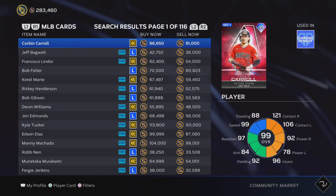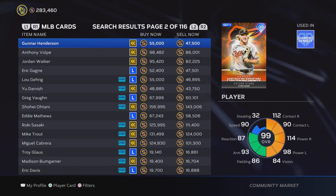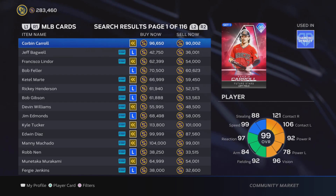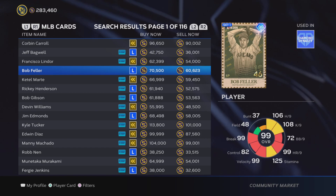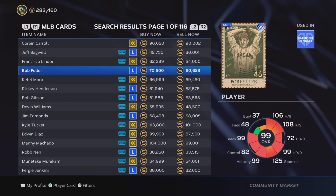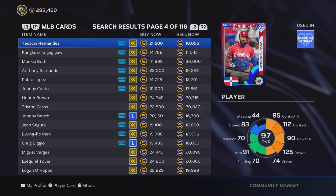If you're no-money-spent in Diamond Dynasty, I think flipping cards is necessary if you want to complete all of the collections and get all the cards you want. Last year I made well over a million — probably more like 2-3 million stubs — just from flipping cards throughout the year, which helped me get every single card in the game. You can also flip cards without being on your PlayStation or Xbox by downloading the MLB The Show companion app, signing into your account, and flipping cards right on your phone, which I highly recommend.